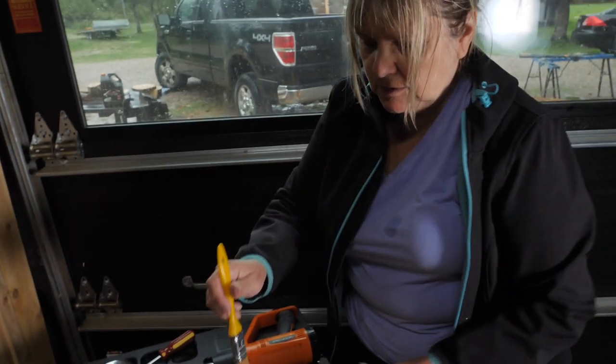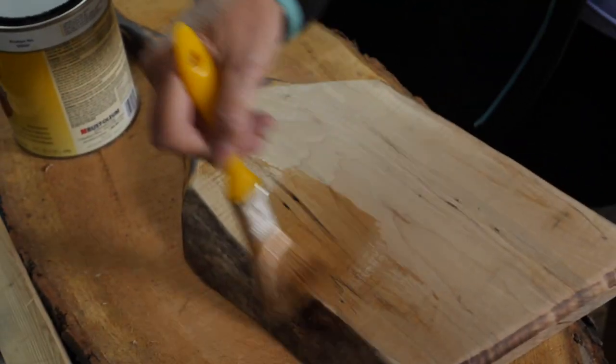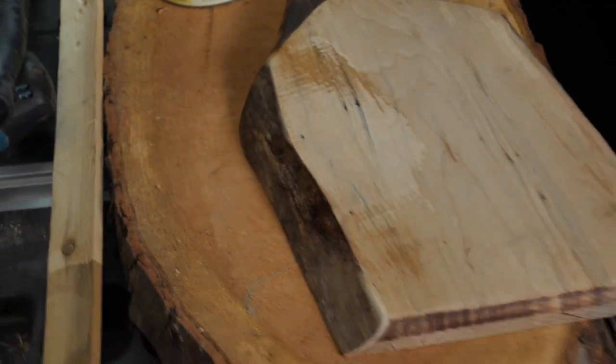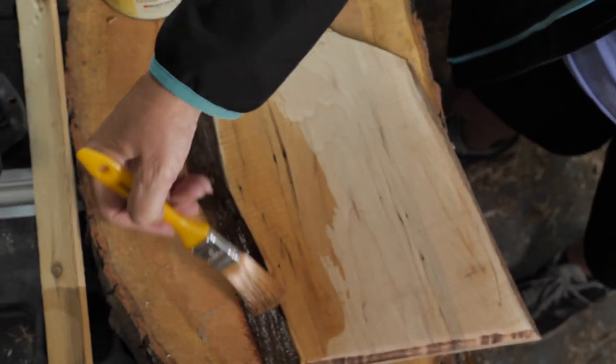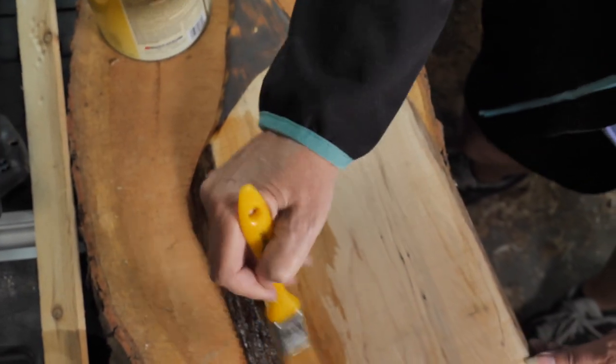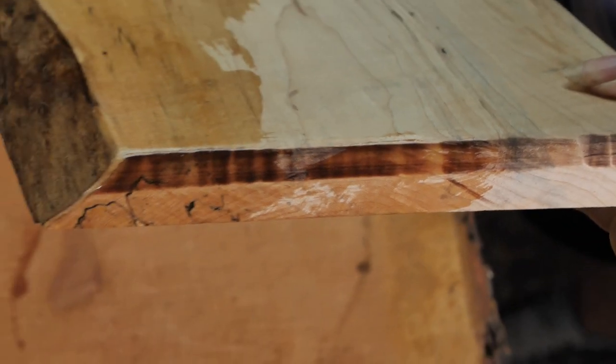I'm using shellac, food grade safe. Really getting it on there. Going to make a nice thick coat, especially on the end grain. It really sinks into the end grain. I really want to make sure I coat that end grain.